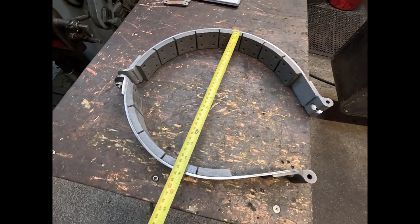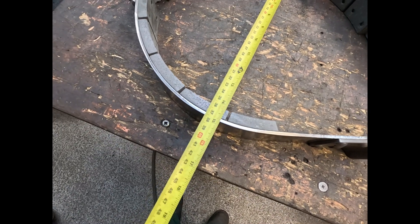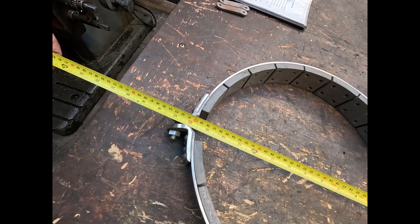Let's give an idea of the scale of it there — 15 inches, 16.